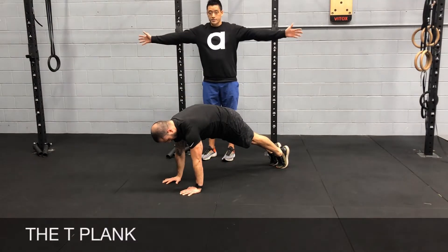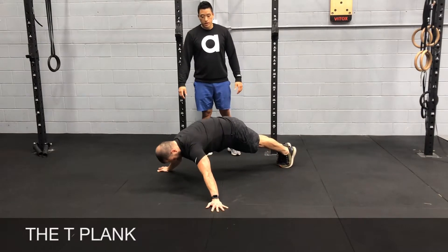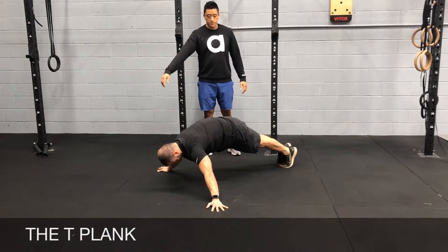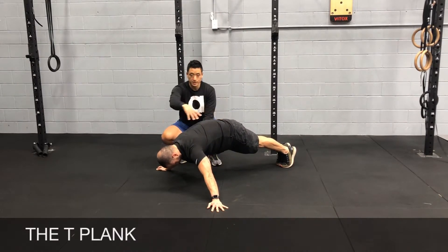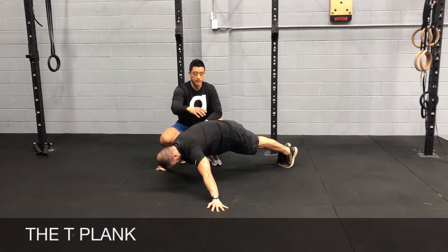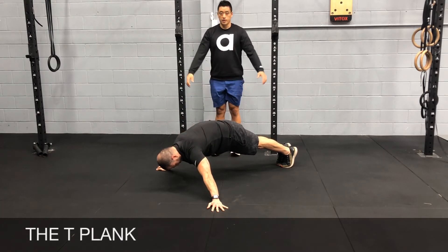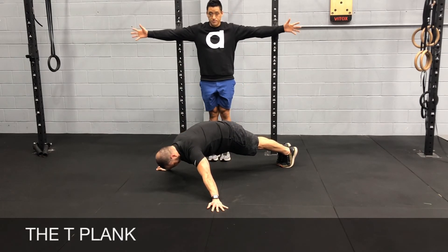From here you're going to walk your hands outwards to the sides. You're going to try and go as close to the ground as possible and try to maintain that hollow tension. Push your chest up, protract your shoulder blades, abs are tight, glutes tight, keep your feet together and we're going to try and squeeze in this position.